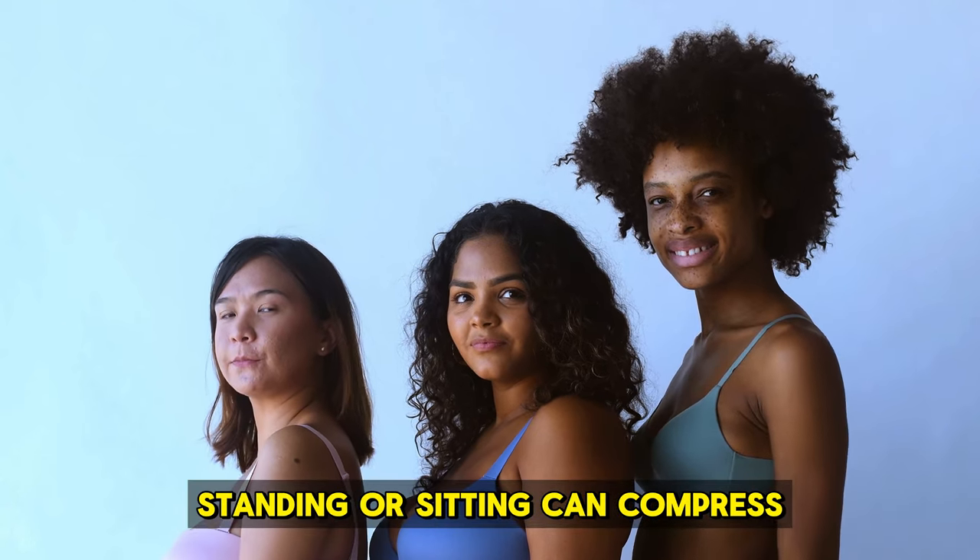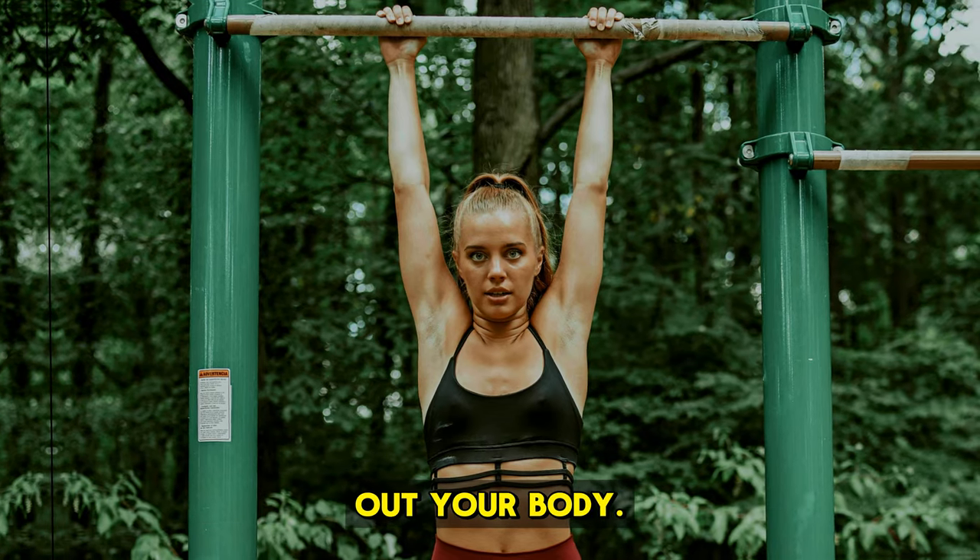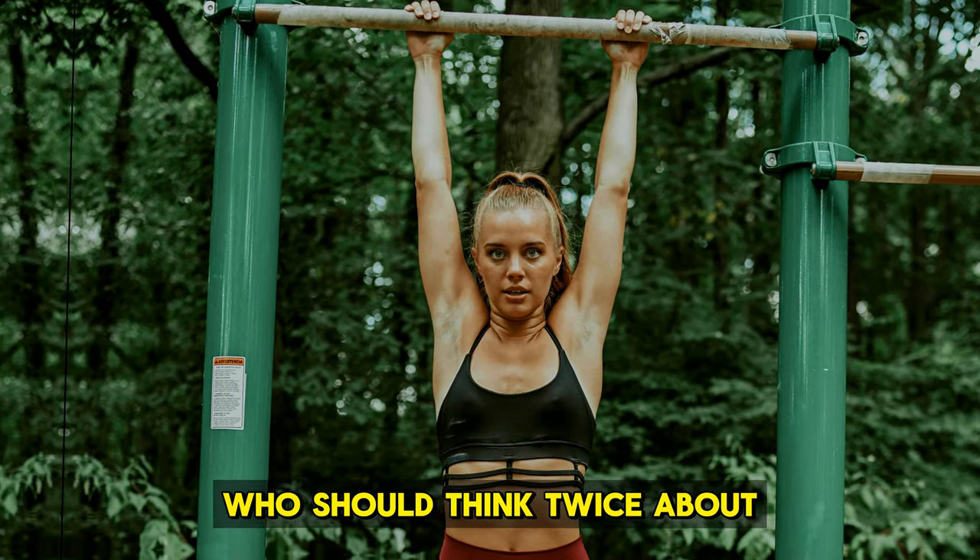It might even make you taller. Spending a lot of time standing or sitting can compress your spine and joints. Hanging helps counteract that, stretching out your body.